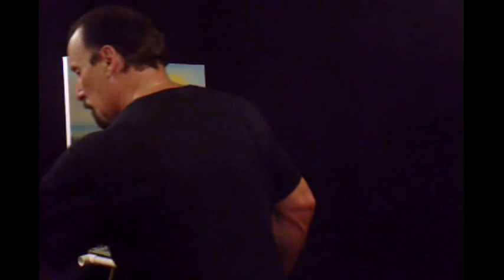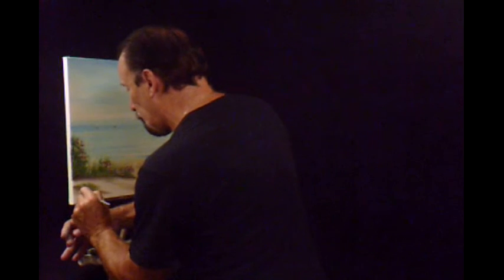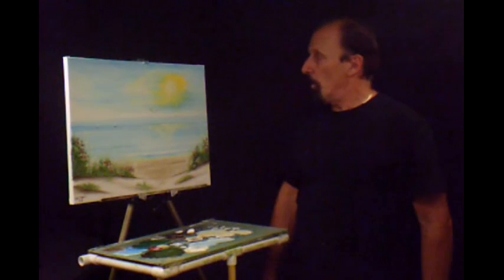I'm going to call this a completed painting. I'm going to go into some darker browns right in the corner. I hope you enjoyed this one — we added some little boats in the background, some flowers, a different type of beach. I hope you painted along with me. I hope to see you again real soon. Bye.